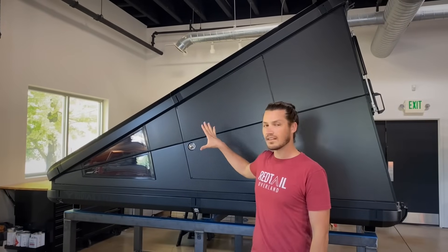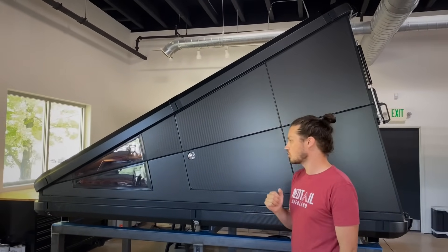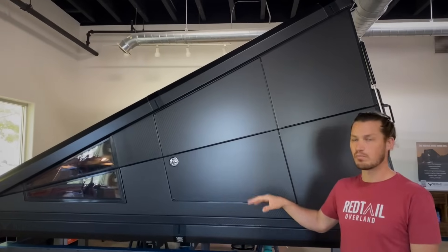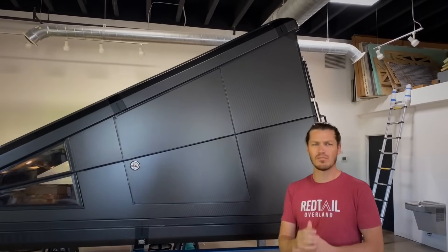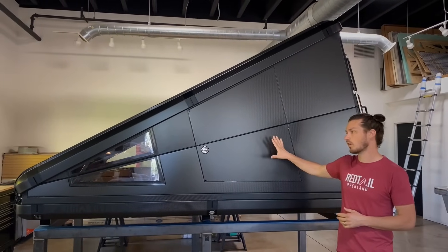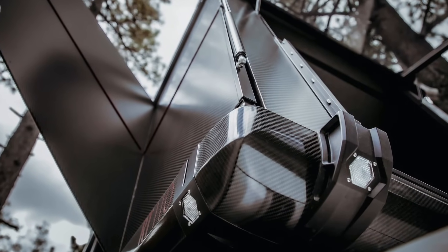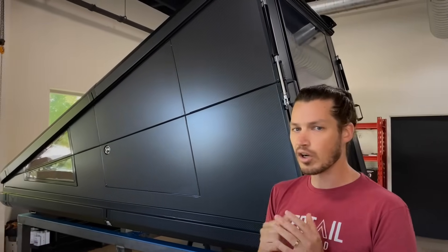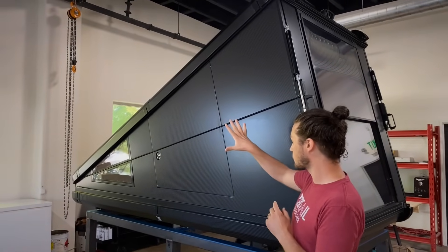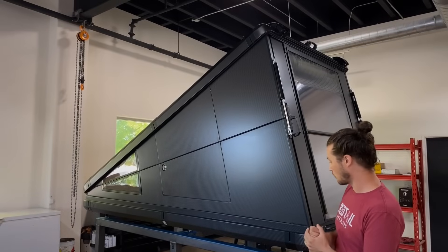In order to keep the weight light enough on this to mount it on top of a vehicle, we had to get very creative on what we built it out of. We tried aluminum, we tried fiberglass — everything was too heavy, so we landed on carbon fiber. It's the lightest material to build a structure like this. This is a carbon fiber foam, carbon fiber panel, which keeps it very lightweight and allows us to have this solid wall structure.